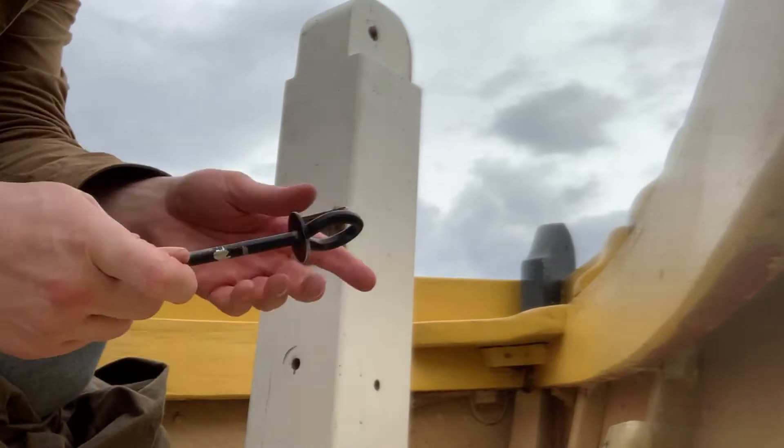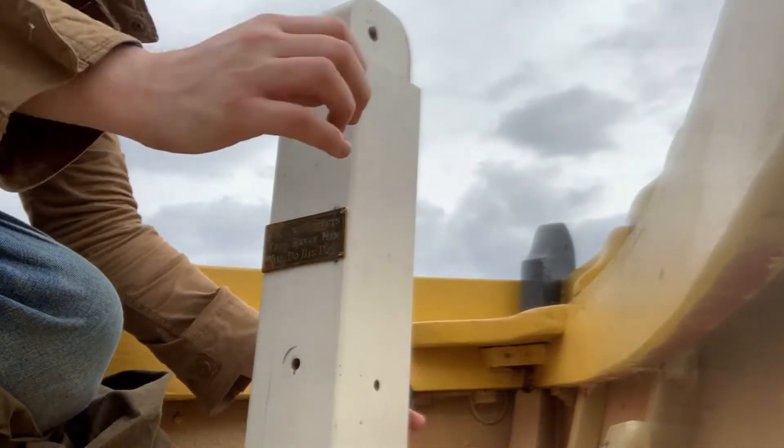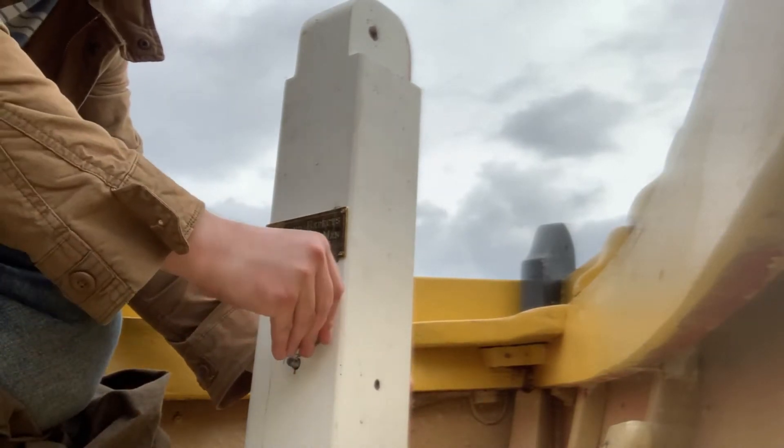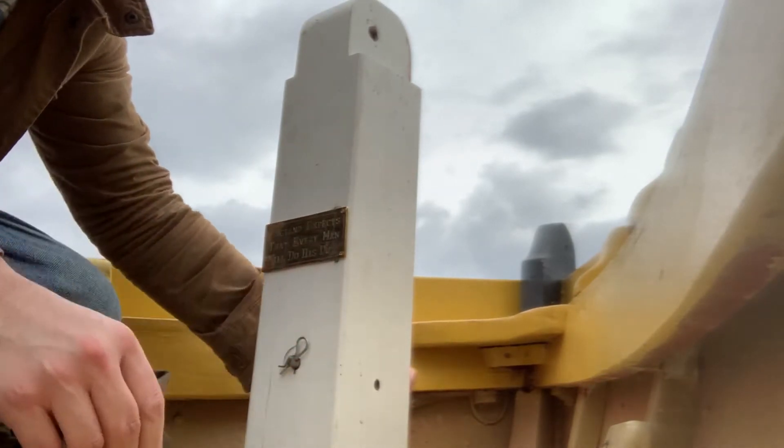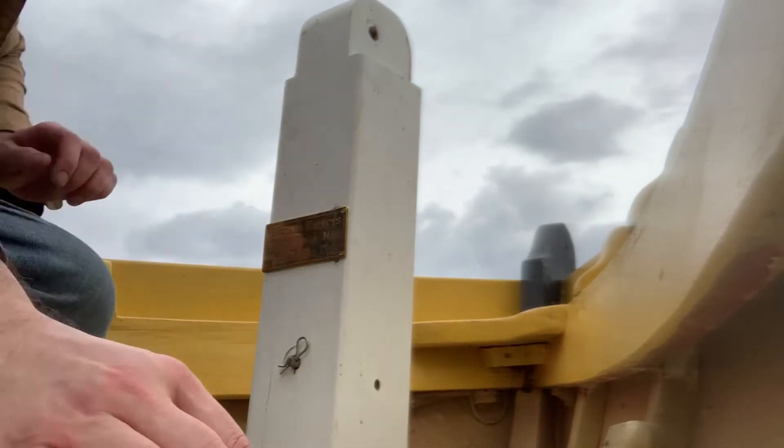So I'm going to take the eye bolt here and run it through the hole, and it pops out here. I replaced the cotter pin for that one. We'll come back to that eye bolt shortly. And then this is the top pin here — we're going to need the bowsprit.